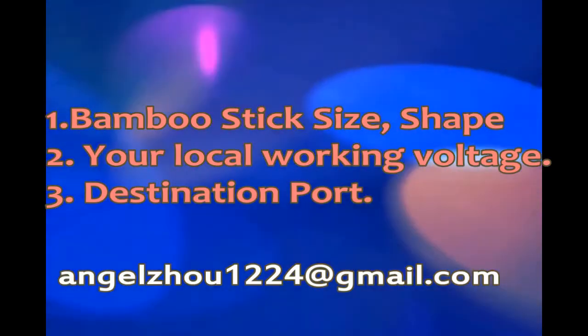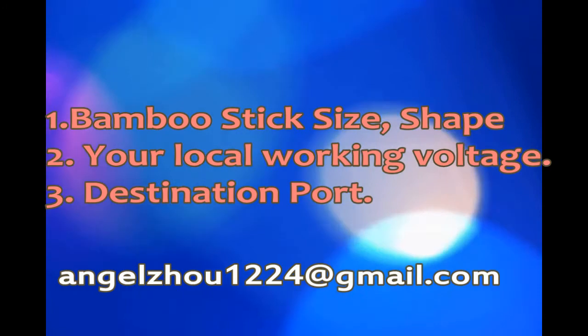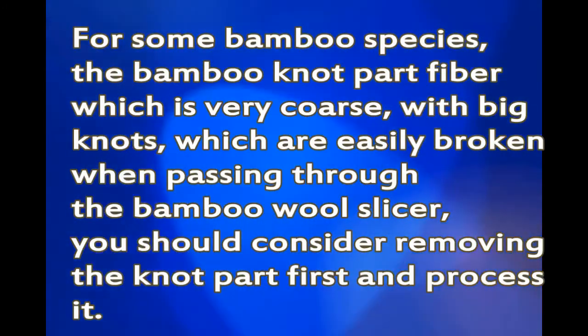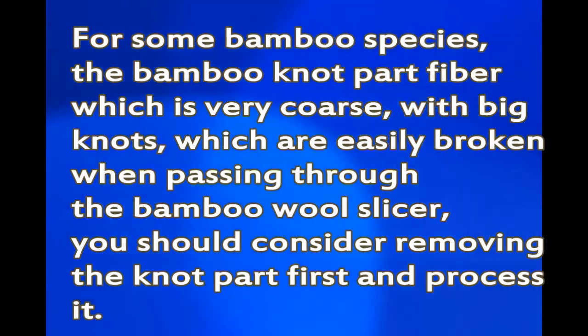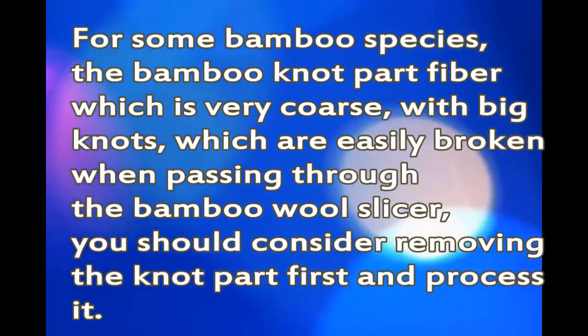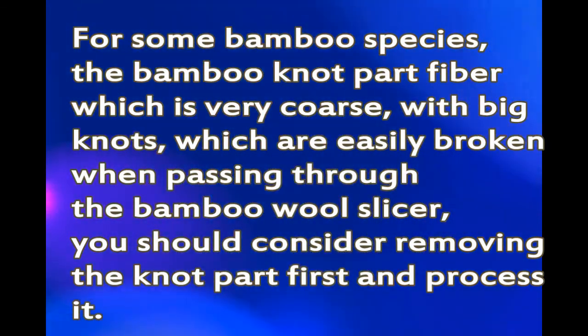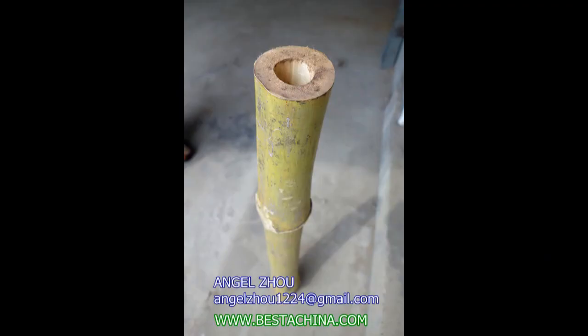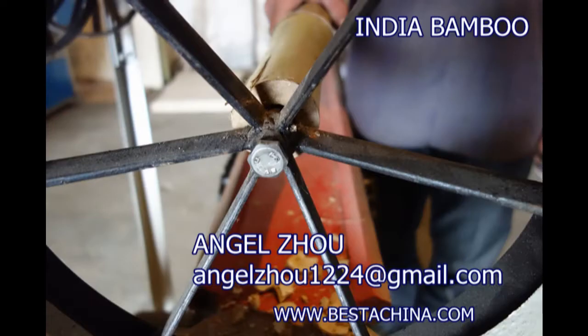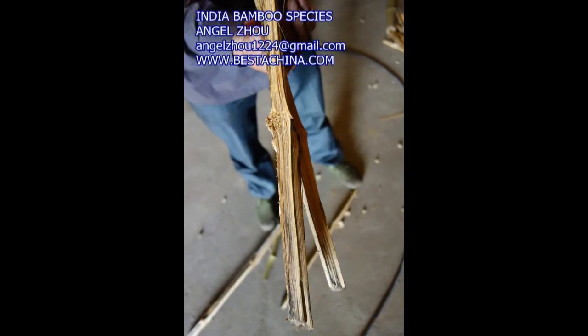The seventh machine is the polishing machine, whose main function is polishing the surface of the stick until smooth. The eighth machine is the blade sharpening machine. In the bamboo stick making machine line, some machines are equipped with flat blades and shaping blades that must be sharpened every day before use, so a medium-type blade sharpening machine is required.